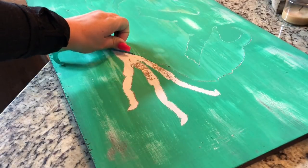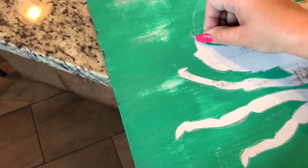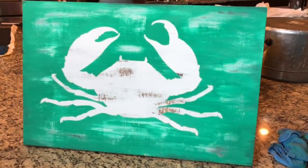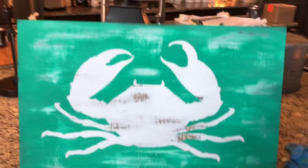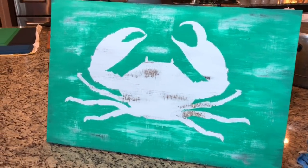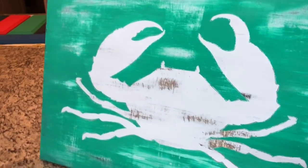Now it is time to remove the stencil. That's it — that's the finished sign! We have our crab, the background roughed up from all the work we did before we laid down the green paint, and we have distressed everything. I'm going to sand the edges and seal it, so I'll post a picture in the comments once it's done. Leave any questions or comments below and let me know if you want to see more tutorials like this. Hope you guys are having a great day!